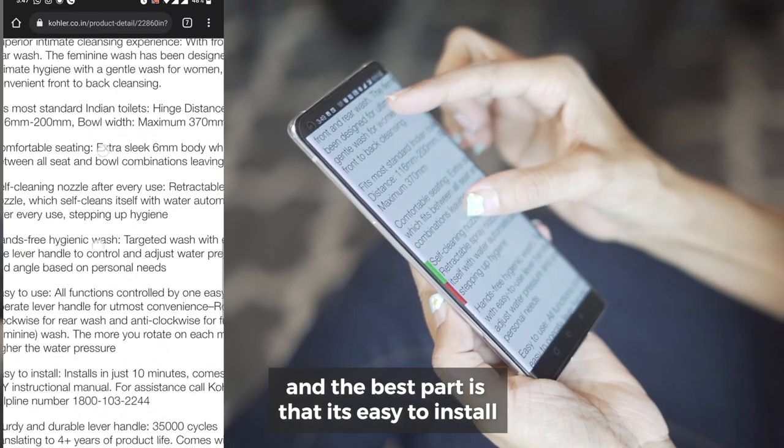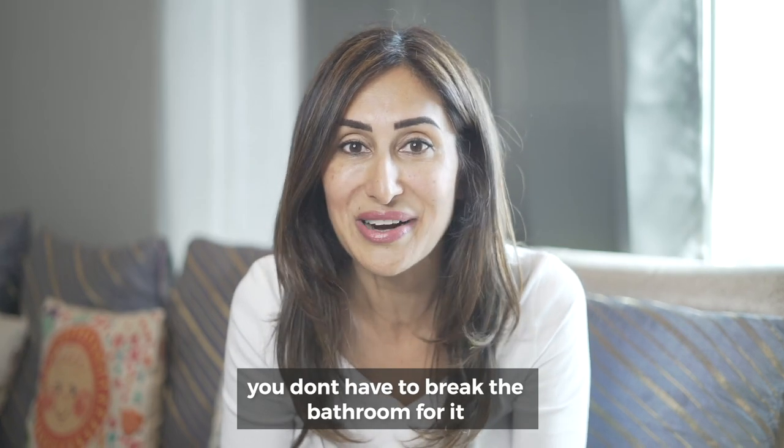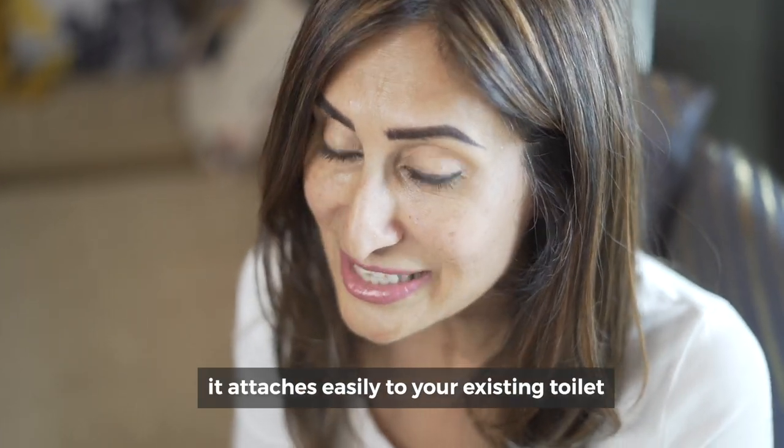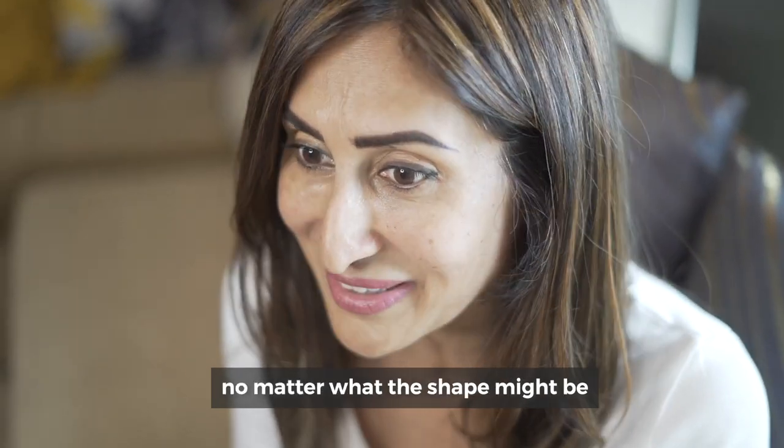And the best part is, it's easy to install. You don't have to break the bathroom for it. It attaches easily to your existing toilet, no matter what the shape might be.